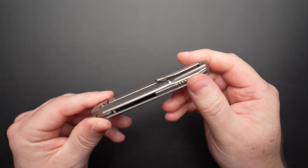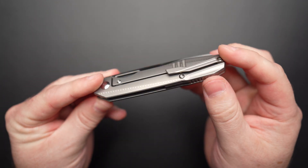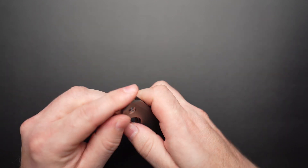Scales, pocket clip and backspacer are all machined out of titanium. Tolerances are super tight. Fit and finish is great. No panel gaps. Super impressed.